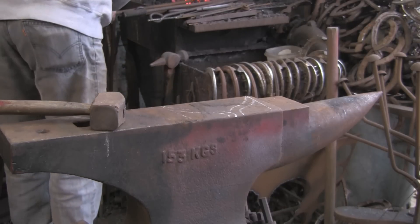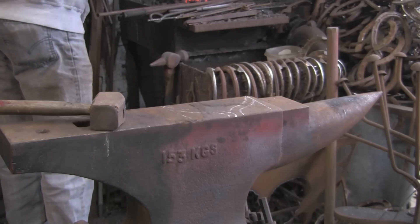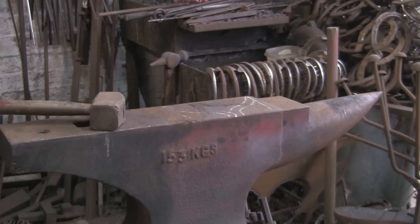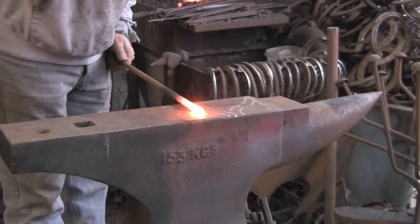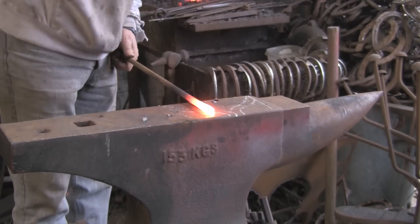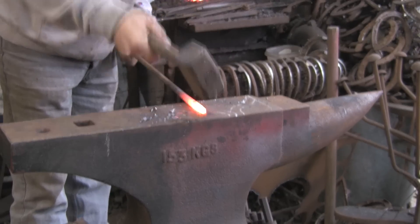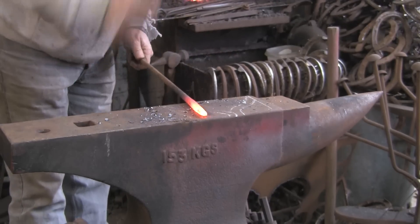Going to use my big hammer, get a reasonable heat on it, and start tapering it. Draw it out square — as I've said on many occasions, if you draw it out round it will just split. You can't draw tapers out round. Draw them out square then round them off. I bet you're all bored of me saying that by now.